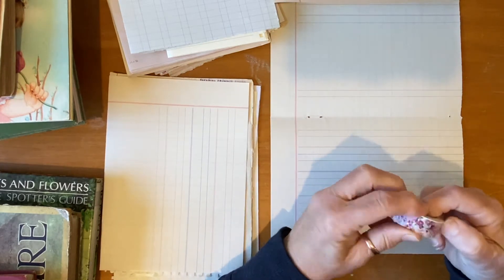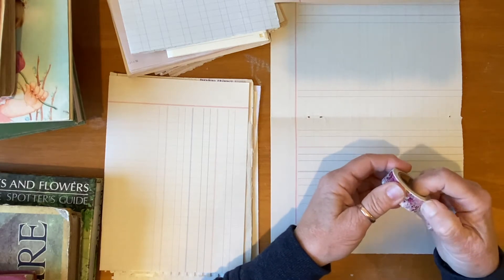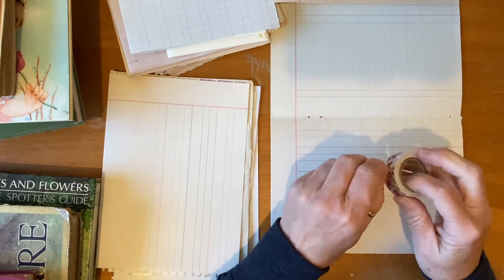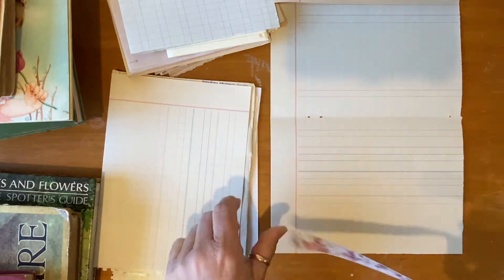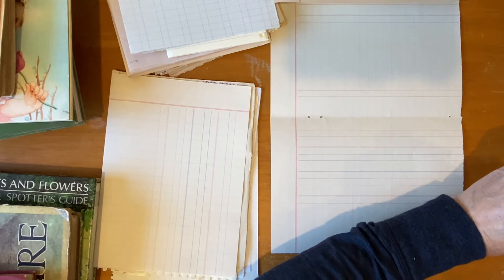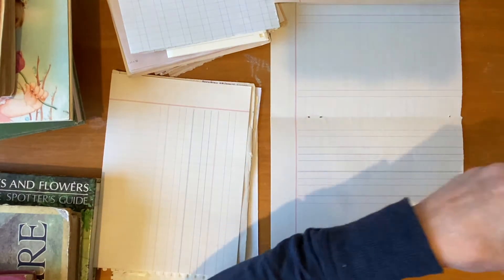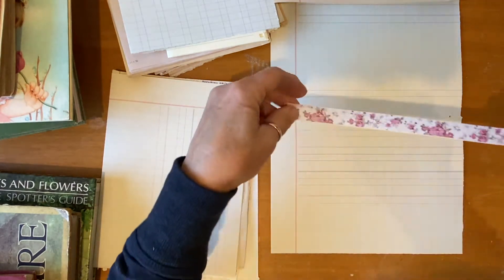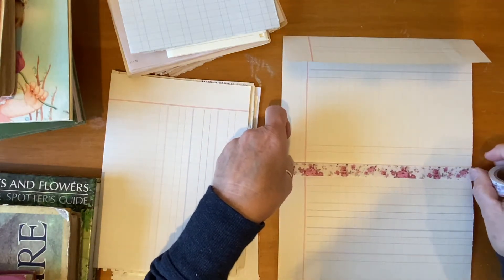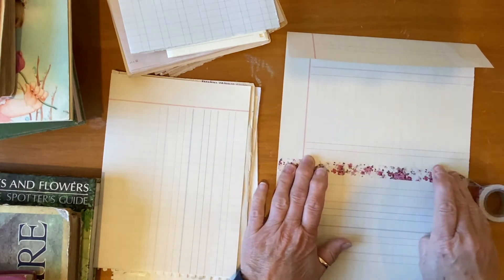Most of the paper in here — my dyed paper — is copy paper, so it's not necessarily secondhand, but I do have some secondhand and repurposed papers in here, which I always like having as many of as I can. I'm just going to try and put this washi tape on here straight, just to give it a bit of strength.